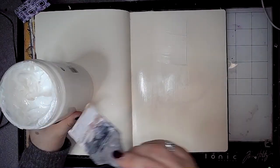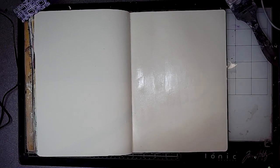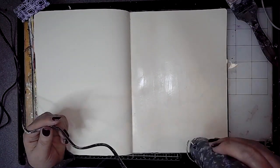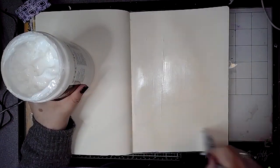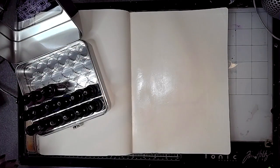I'm going to be using some alcohol inks on the page today, so I'm starting off by adding some gloss gel medium to the page. I started off with one thin layer, dried it, and then decided to add another one, mostly because alcohol inks usually work on glossy surfaces that are non-porous, and obviously the paper in the journal is porous. So I wanted to see if adding some gloss medium would actually make it work, so I'm just choosing my colors.